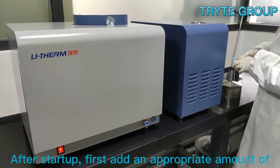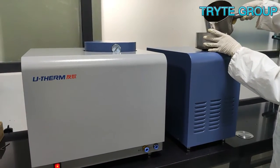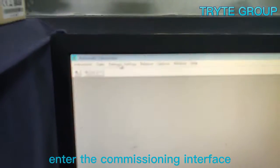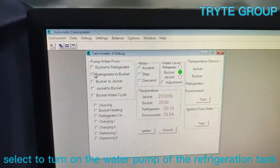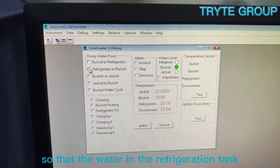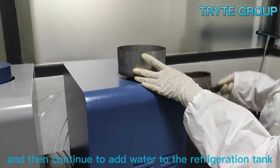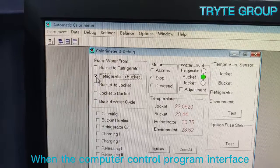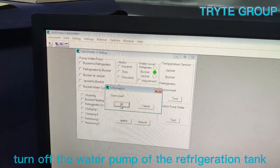After startup, first add an appropriate amount of purified water to the refrigeration tank. Then turn on the computer, select the program, select the corresponding instrument icon, and enter the commissioning interface. Select to turn on the water pump of the refrigeration tank so that the water begins to flow to the outer barrel of the main tank, then continue to add water to the refrigeration tank. When the computer control program shows that the outer barrel of the main tank is full, turn off the water pump of the refrigeration tank.